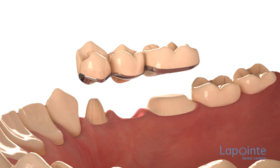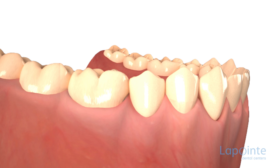Another type of bridge is the fixed bridge. This one can replace more than one tooth and is fixed onto a minimum of two crowns on solid teeth that are called an abutment. This type of bridge requires grinding of the pillar teeth.